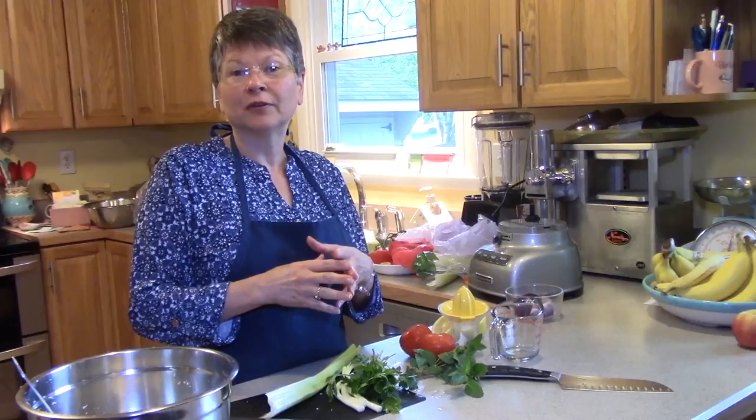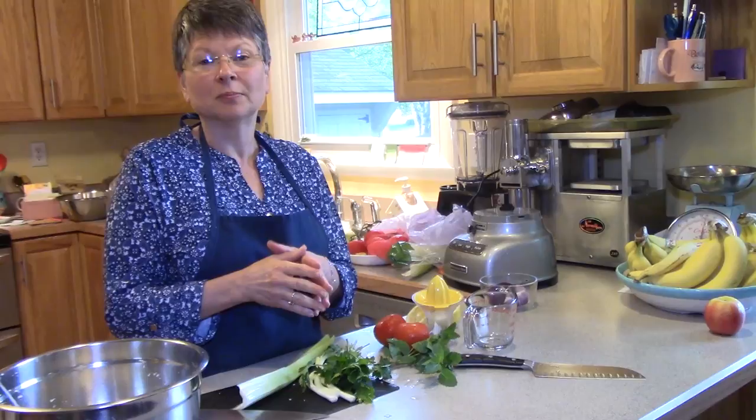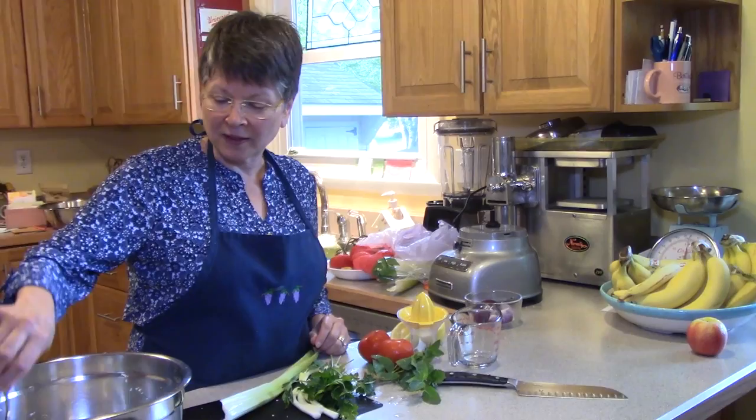It's traditionally made with wheat bulgur, which is cracked wheat grains, and it would have cucumber in it. In Gerson, we're not eating wheat and we're not eating cucumbers, but we're going to make some tasty substitutions in this recipe.